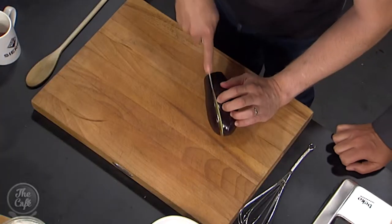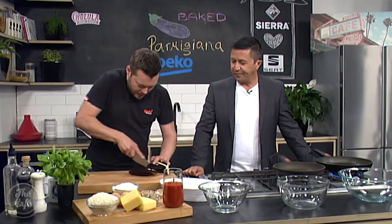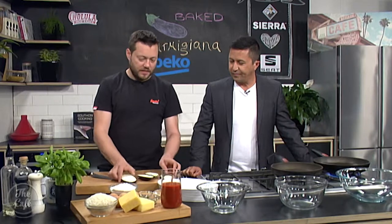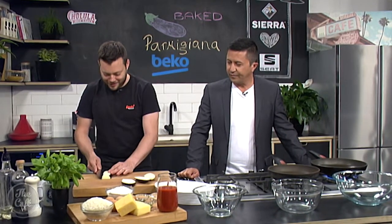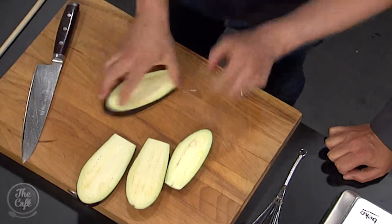So what we're gonna do first is nice big slices — like a big steak. Get them all nice and even, and then when we cook it, it'll cook evenly.